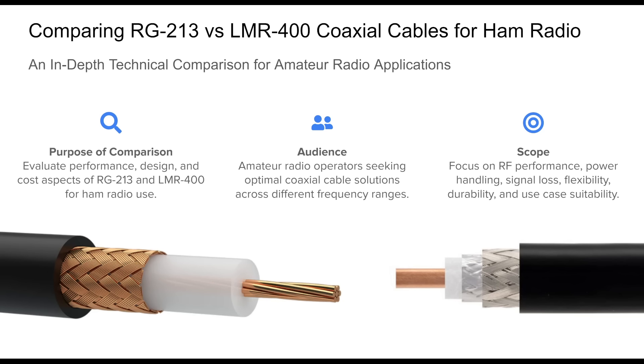Welcome to this technical comparison of two widely used 50-ohm coaxial cables in amateur radio: RG213 and LMR400. This presentation is aimed at ham radio enthusiasts and station builders who need detailed insight into cable performance for various radio frequency bands and installation conditions. We'll dissect the differences in construction, frequency support, attenuation, power handling, and outdoor survivability between RG213, a mil-spec standard cable, and LMR400, a modern low-loss alternative. Our focus is practical — what matters most for performance in real ham station deployments. From choosing the right feed line for a base HF station to optimizing high-frequency links and portable rigs, this presentation will help you make informed decisions tailored to your operating style and environment. Let's get started.